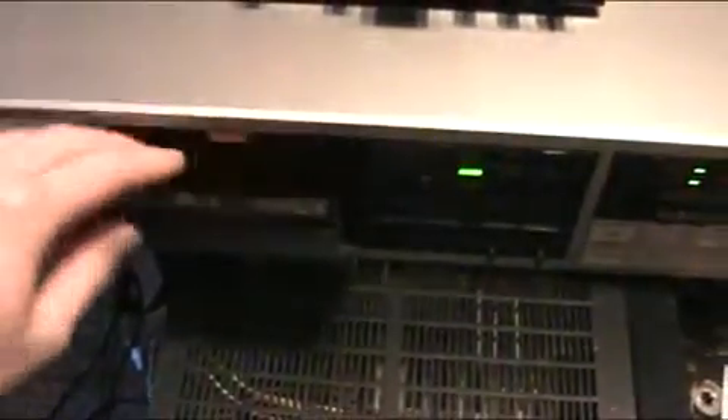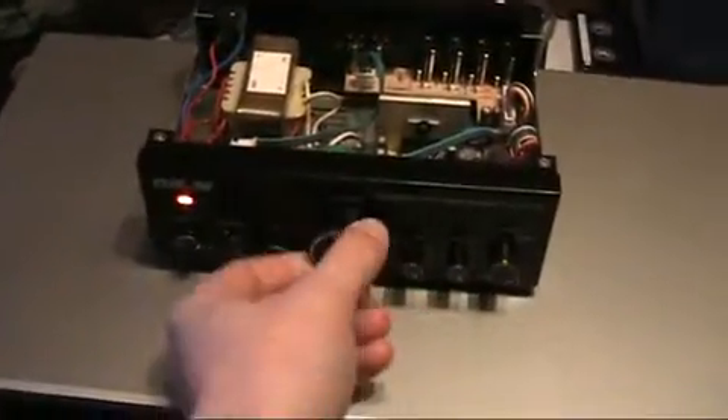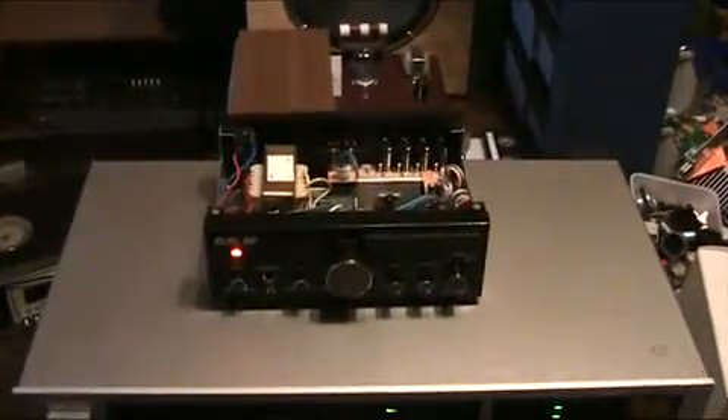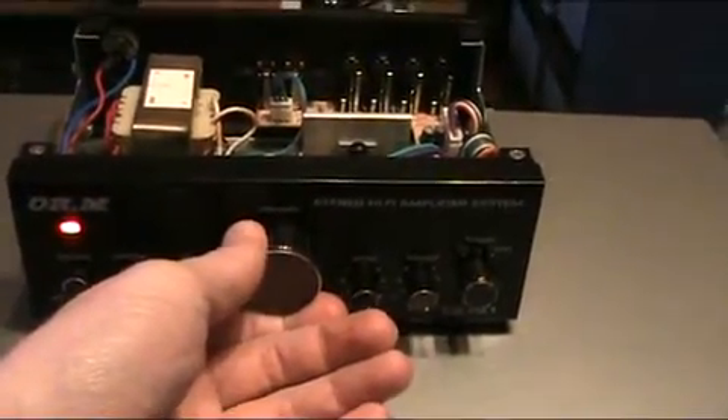I'm going to play some music — I have it hooked up to my Onkyo cassette deck. I'll put in this cassette; there should be no copyright issues with this song. I'll turn up the volume a little bit. As you can hear, the 3D mode makes everything sound kind of tinny, so you're better off leaving that turned off.